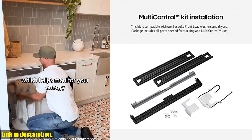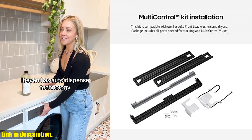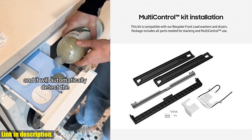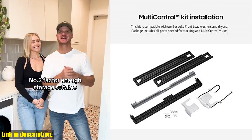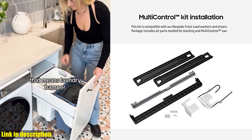So why wait? Head over to the link in the description and grab your Samsung Bespoke Front Load Washer Dryer Stacking and Multi-Control Combo Kit today. Say goodbye to a cluttered laundry room and hello to an organized and efficient space. Don't forget to hit that subscribe button for more great product reviews and tips. Happy stacking!